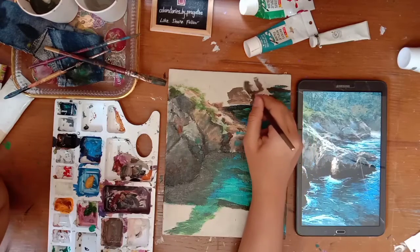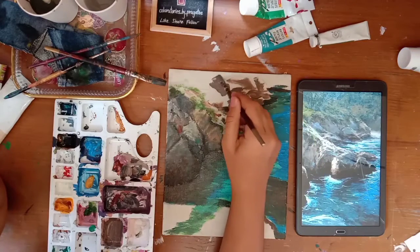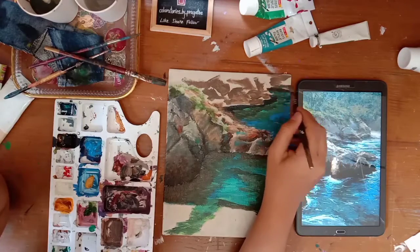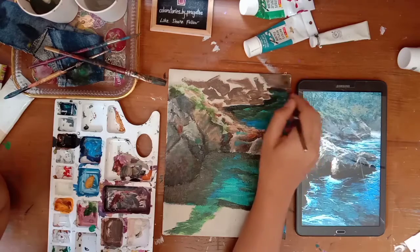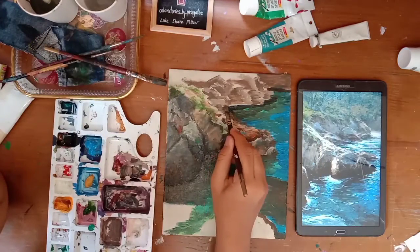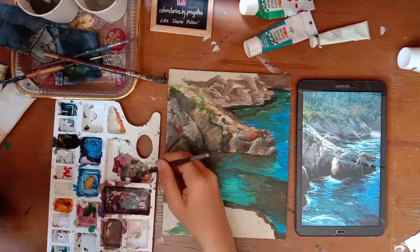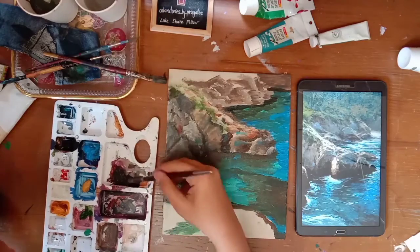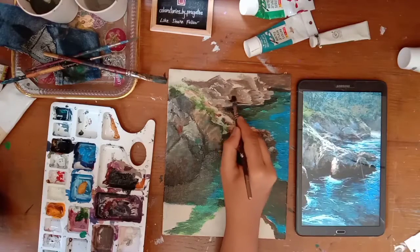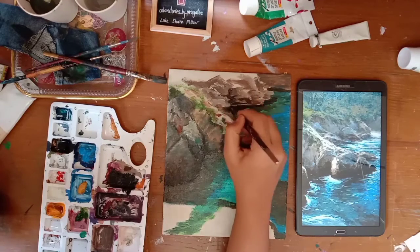We'll paint all the rocks behind in the same manner. This patch is far away so we don't need any details there - I just gave it a single color. Here we'll add some highlight, a lighter shade, and then a darker shade for the shadow. See how this shadow starts giving it meaning - it has now started to look like a rock.